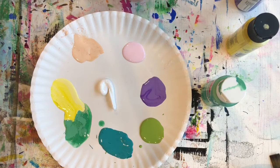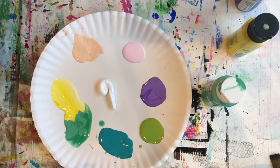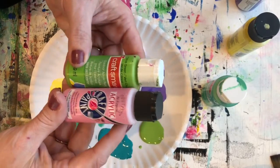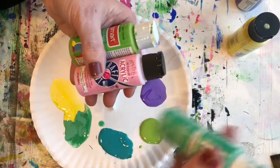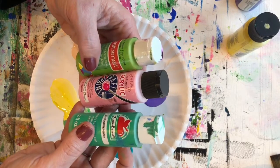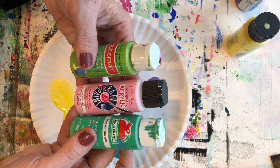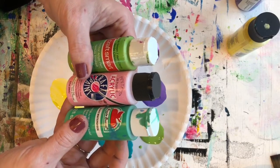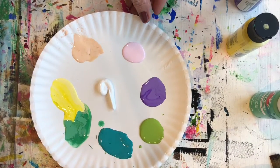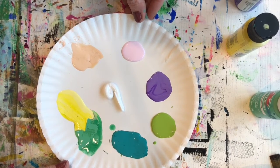You'll need some kind of a palette — a paper plate to use as a palette. Then I lined it with several different colors of acrylic paint. A lot of people ask me, do I need to use some kind of fancy acrylic? And the answer is absolutely not. These little craft acrylics work wonderfully, and they come in different brands and they're all reasonably cheap. So chances are you probably have something like this at home.